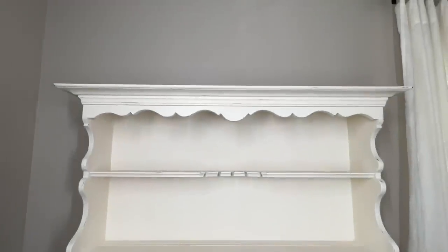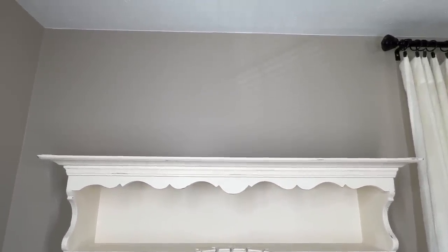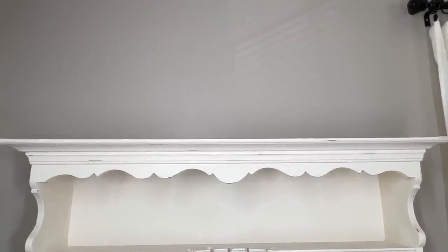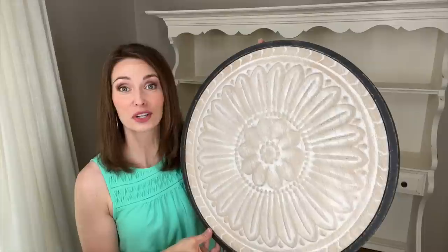I've absolutely loved decorating this piece throughout all the seasons and holidays, so I thought we'd decorate it from top to bottom together today, starting at the top. As you can see, there's quite a bit of space from the top of the cabinet to the ceiling, so I really want to fill that space with decor so that it pulls your eye upward. The first piece I'll be adding is this beautiful medallion that I purchased at Kirkland's on their clearance rack.